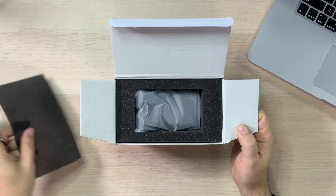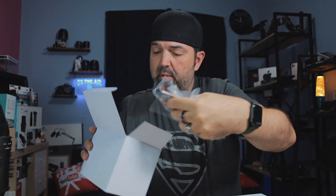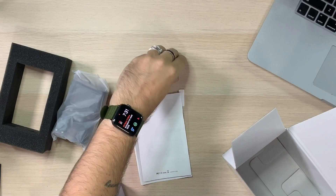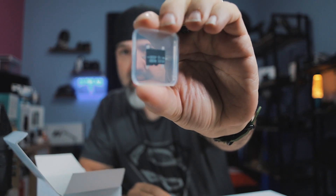Inside, we get the camera I'm guessing, followed by more styrofoam and all your accessories. I'm going to lay these out and then we'll go through them. Oh, this did come with a little SD card — look at that, 32 gigs! It says it doesn't come with one, but this one did. So that's a win.